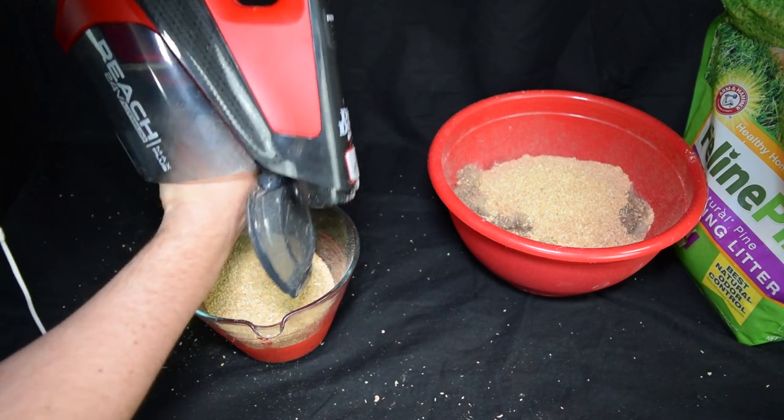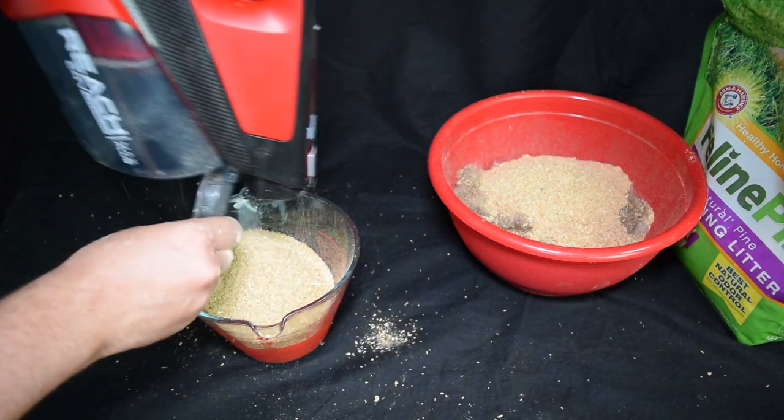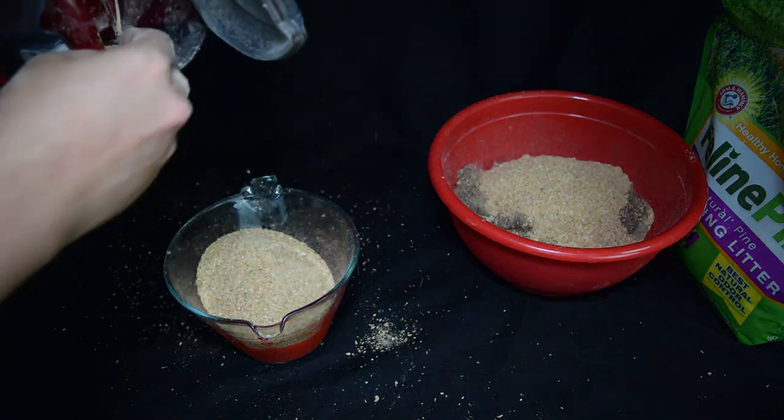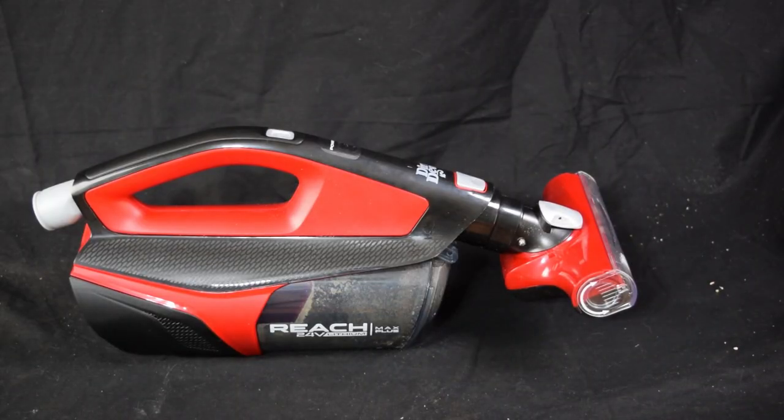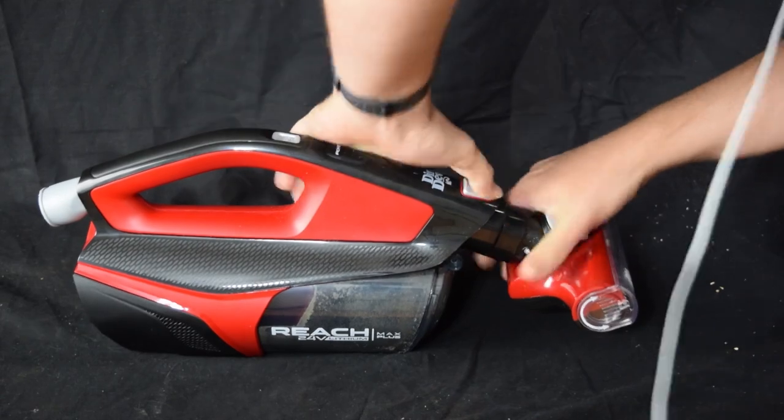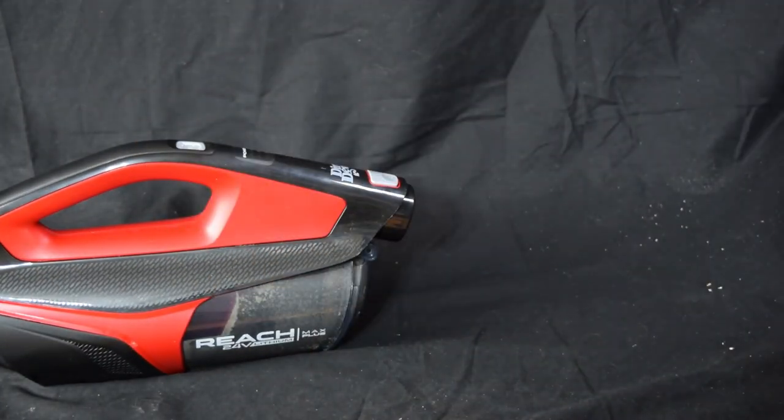You have to dig out the material from the intake, and I would suspect this would be something to keep an eye on since it would drastically reduce the airflow with even a little clog. I also found that the tools were really hard to remove at first — you had to pull very hard to get them off — but this did seem to become easier over time.